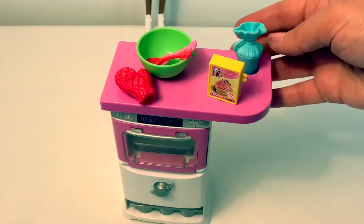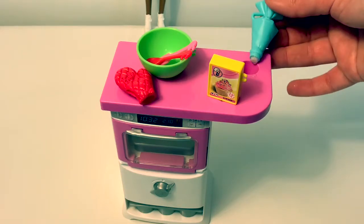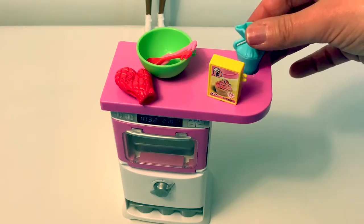This spot right here on the oven is where you put your icing. You want to put a little water down in here because the tip of this gets wet, and then there's a color change when you decorate your cupcakes.